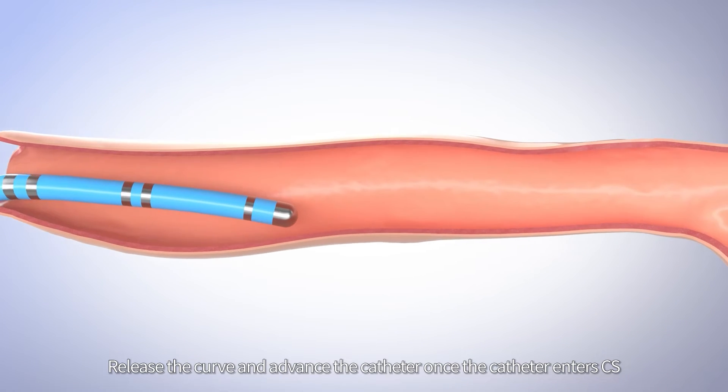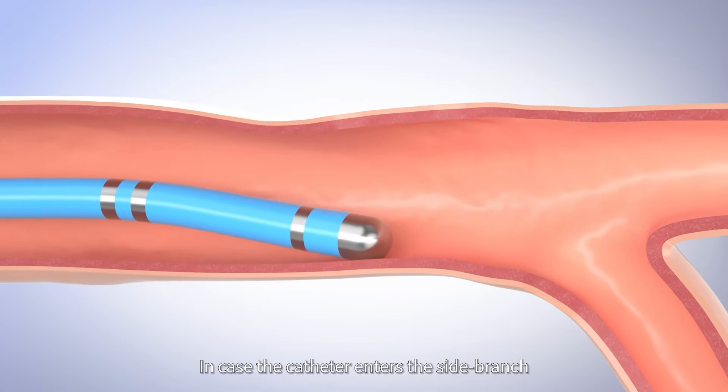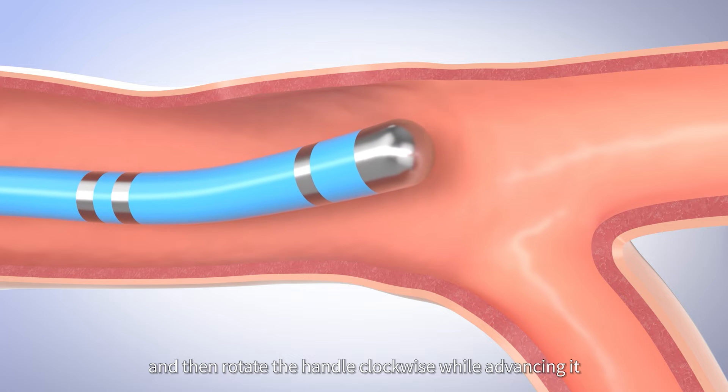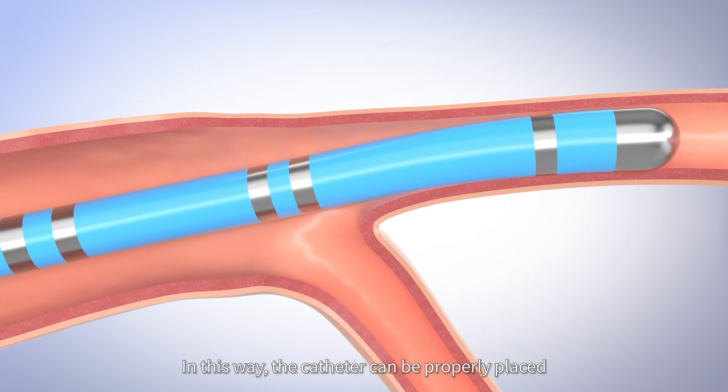Release the curve and advance the catheter once it enters the CS. In case the catheter enters a side branch, withdraw slightly and then rotate the handle clockwise while advancing it. In this way, the catheter can be properly placed.